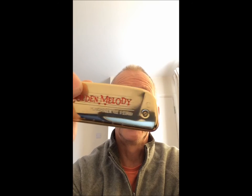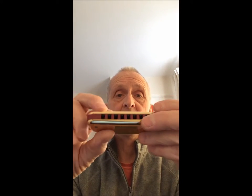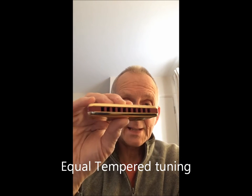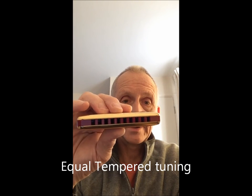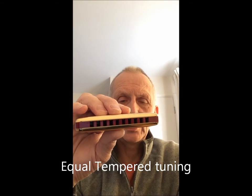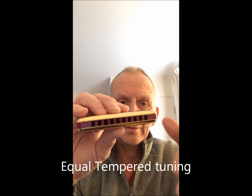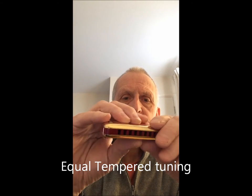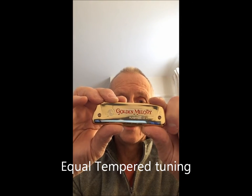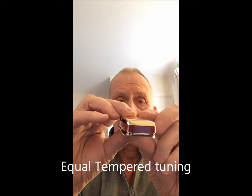The Golden Melody is a little bit different from any other harmonica — it's what you call equal temperament, so it's tuned exactly to the C. The majority of harmonicas are tuned slightly out, which gives them a rough, bluesy feel, but the Golden Melody is designed for playing tunes.